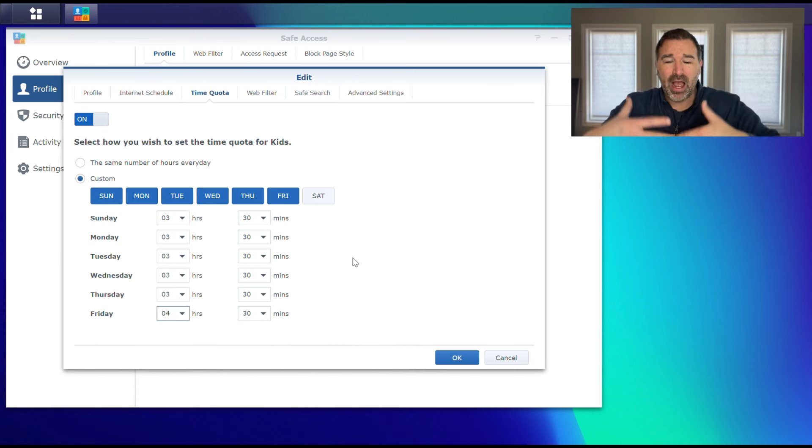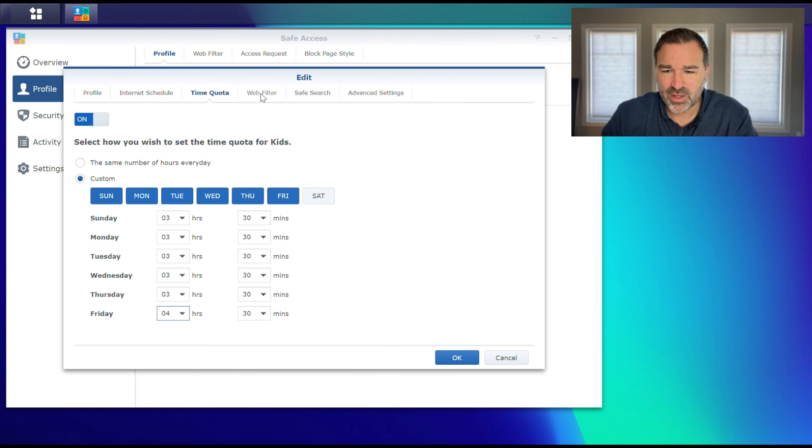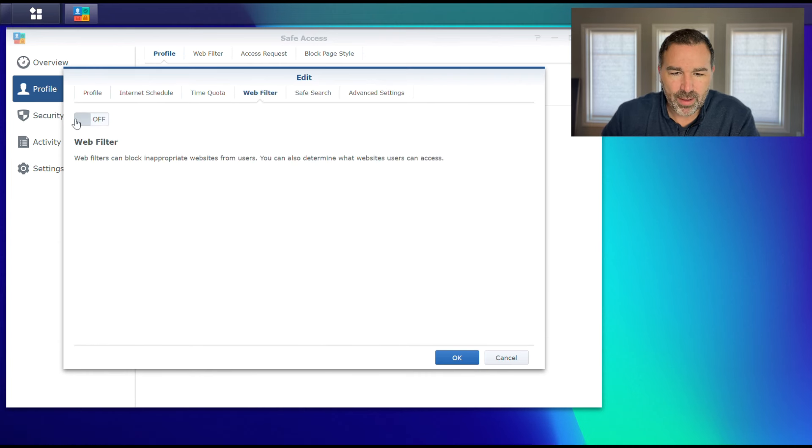In my case with my iPhone, it's saying my iPhone can only be online for three hours and 30 minutes per day. So we can go ahead and say OK, but I'm going to go over to the next tab once I get this set. We can turn on a web filter.